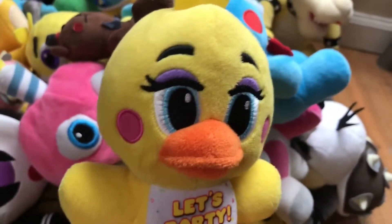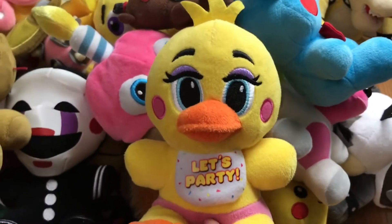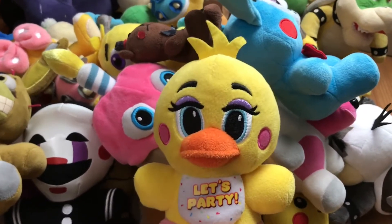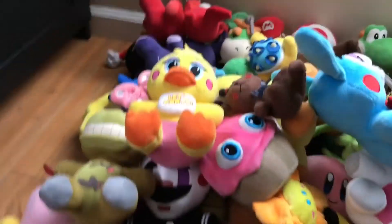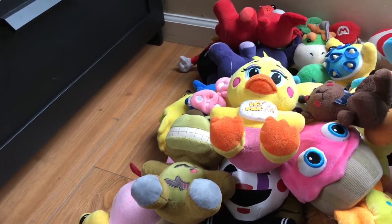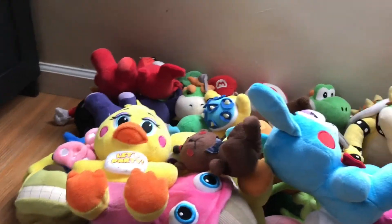I got Toy Chica at GameStop, which surprised me — I was originally going to find Nightmare Freddy and Nightmare Foxy there, but I saw Toy Chica so I had to get her. I thought she was at FYE originally — you can post in the comments what store it was.